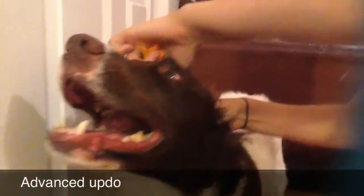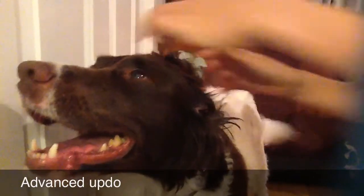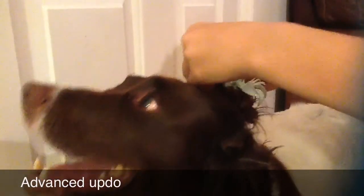For the advanced updo, do the same as you would do for the basic updo. And then add some clips to dress it all up.